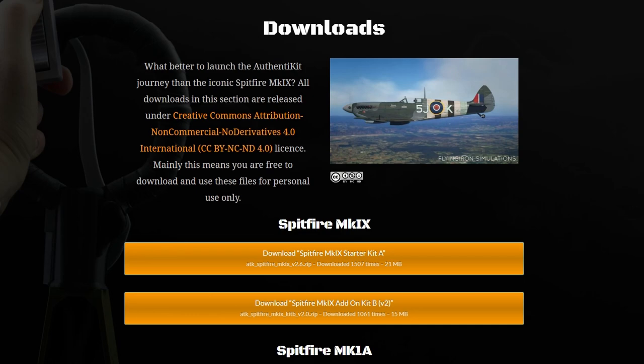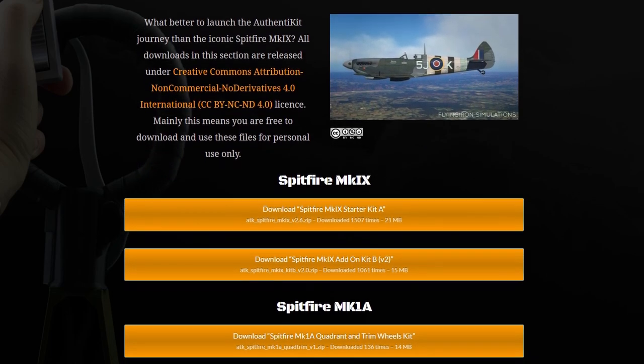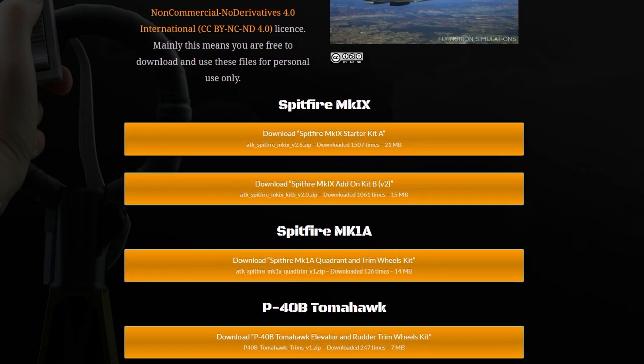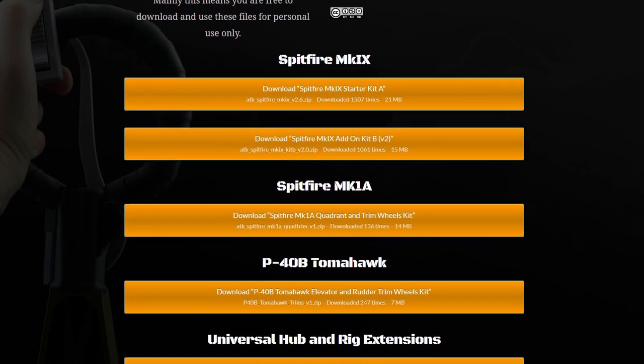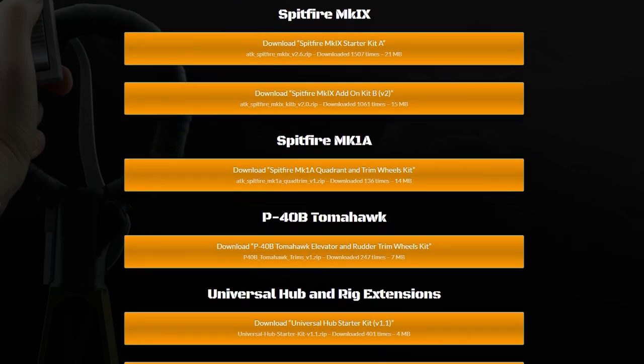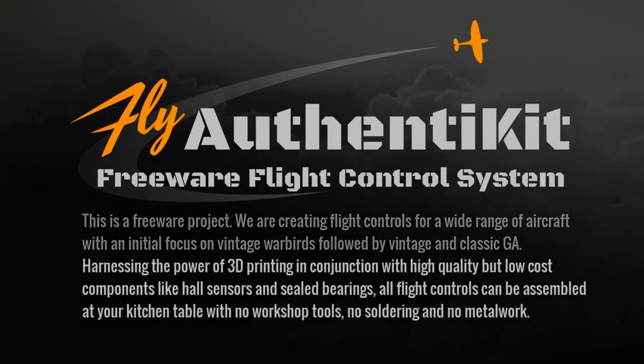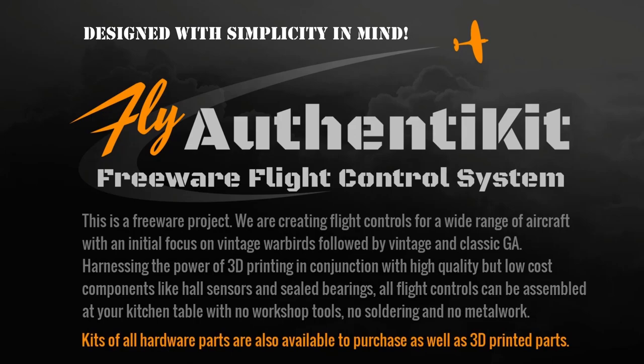Step one is simply download the associated details and files for the respective controller you want. These are available free of charge for private use and include all details needed in order for you to build it yourself. Both product design and assembly have been designed to take advantage of 3D printing, thereby allowing easier access either individually by using your own 3D printer or utilizing a third party, as well as other high-quality components. The big bonus here is that you don't need any workshop tools, no soldering and no metalwork.